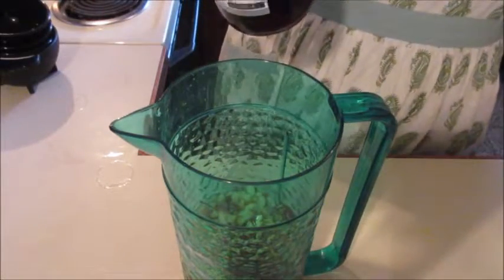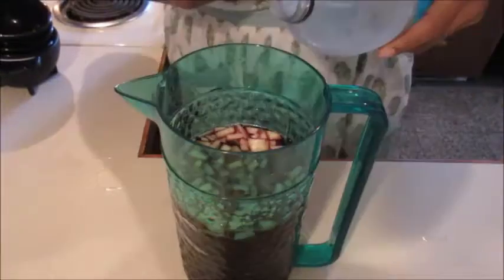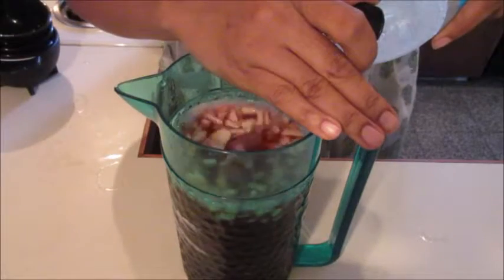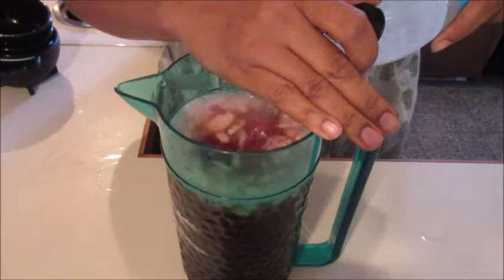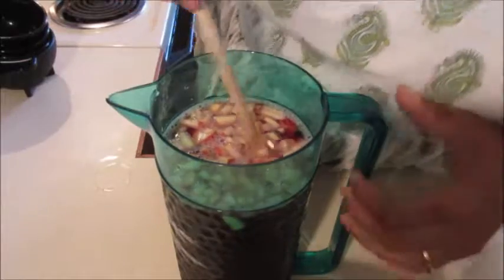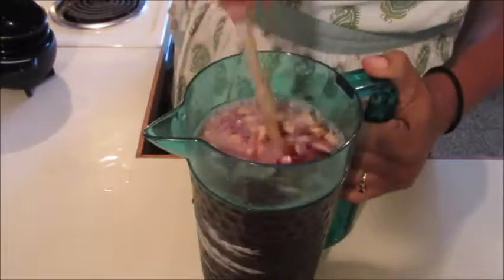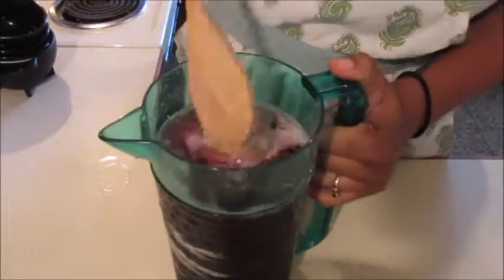So we're gonna add our whole bottle of wine. Now there's vodka, hard cider, and wine in here. Then we're just gonna top it off until your heart is content — or until your pitcher is full — and mix it all up. Put a lid on it and let it chill for at least an hour; up to 24 hours is best, but at least two hours to let everything come together.